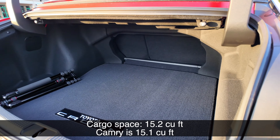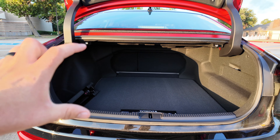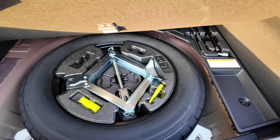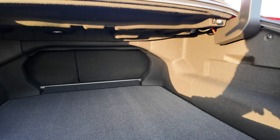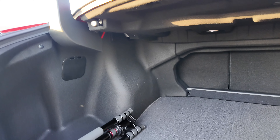The trunk is really wide, really deep, and also tall, so you've got great space. Standard, Toyota gives you a spare tire — really happy to see that. The only thing I could complain about is that there are no dedicated grocery bag hooks back here.